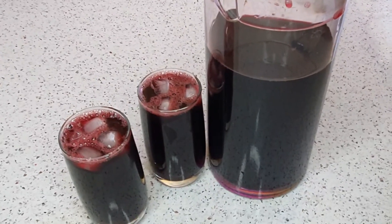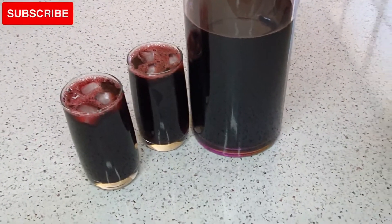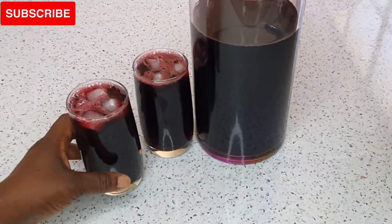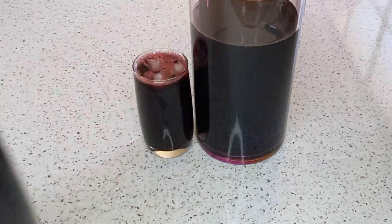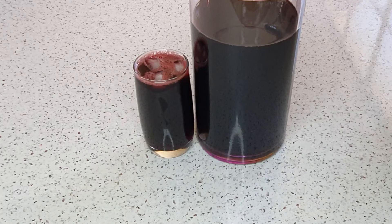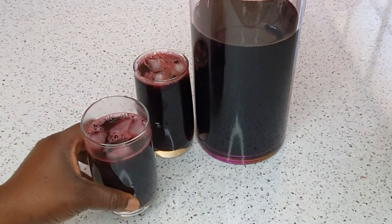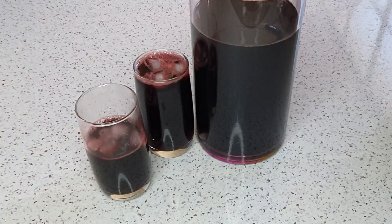This is so refreshing, especially on a hot and sunny day — this is my summer drink. So healthy! Don't forget to subscribe, like, and share this video with your friends. Thank you very much for watching. See you in my next video. Please stay safe. I love you all, bye!